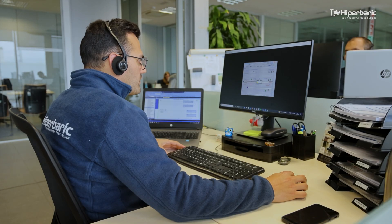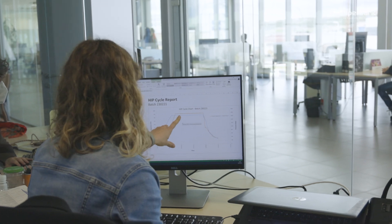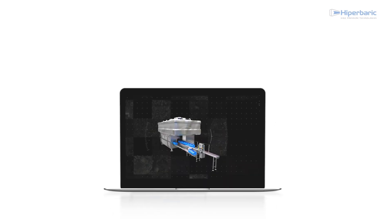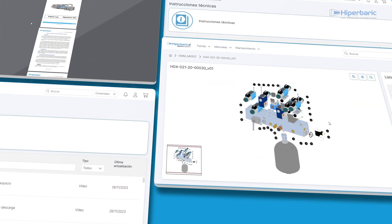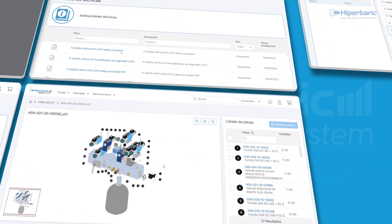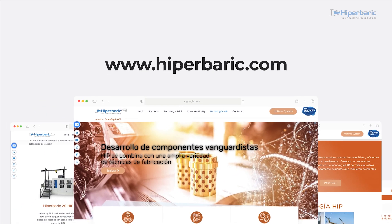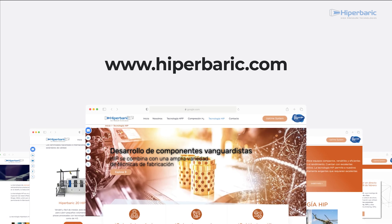Hyperbaric offers a 24/7 after-sales service formed by engineers and doctors highly qualified in materials and applications who guide customers in any project. We also have the Hyperbaric Uptime System Tool, our own platform for the purchase of spare parts and management of Hyperbaric equipment. To learn more about Hyperbaric and hot isostatic pressing technology, visit us at hyperbaric.com.